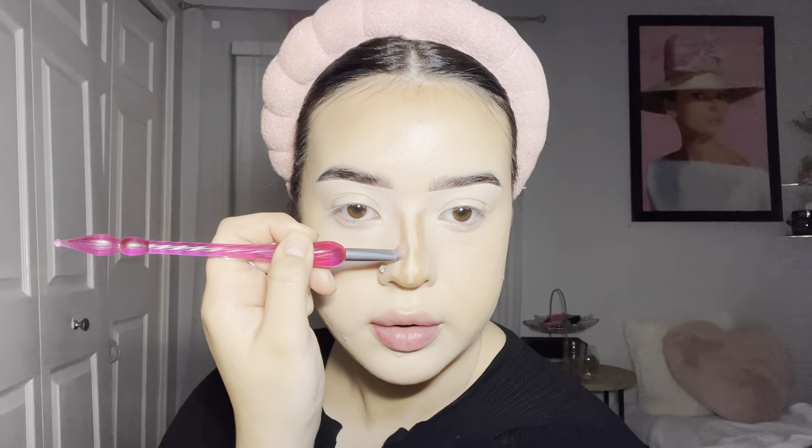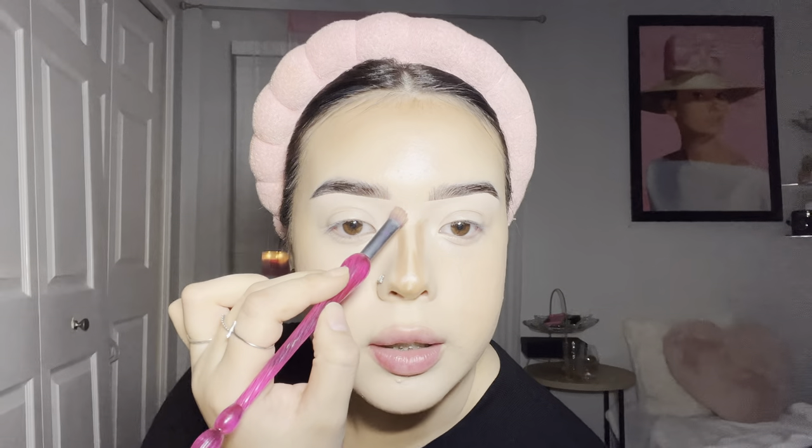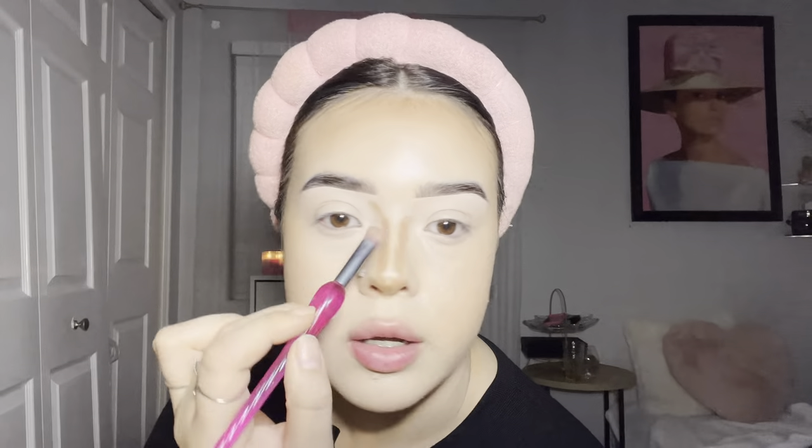If you want your nose to look longer, do not put contour at the bottom — focus your contour on the tip of your nose. To make it look thin, follow the natural shadows of your nose and put that line there. To make your nose look shorter, follow the natural shadow of your bone, or extend it more in towards your eye — that'll make your nose look a bit shorter. If you want a button nose, put a line right across the bottom of your nose, and then blend everything out with your sponge.